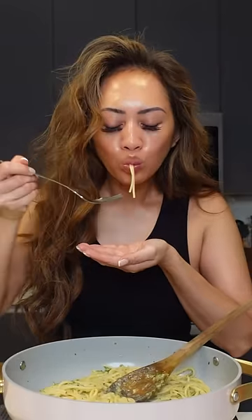Now add the pasta, pecorino cheese, a little bit of pasta water, and now we're just going to stir this to combine. Mmm.